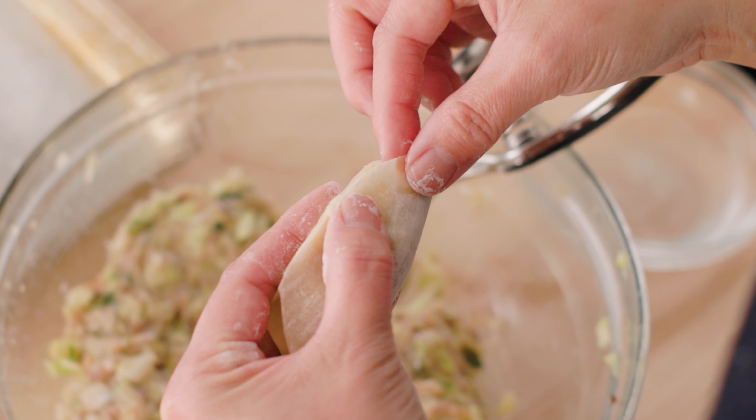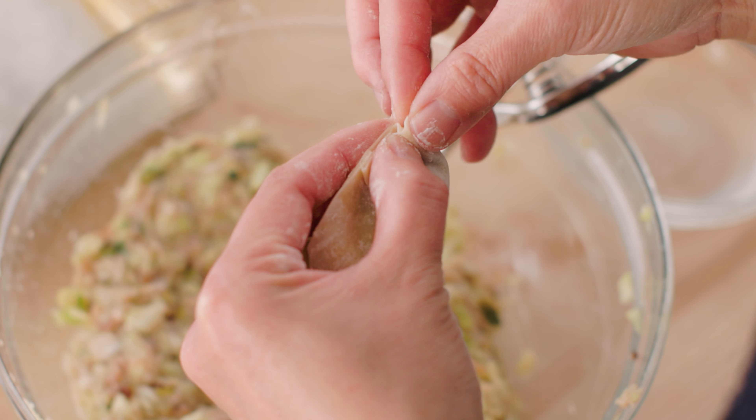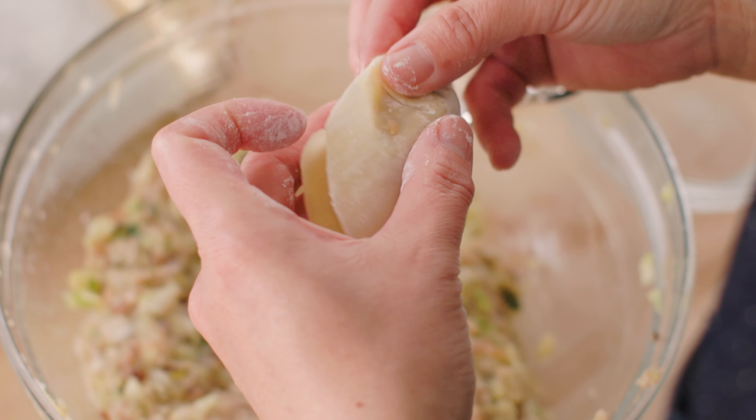Let me show you again — look carefully at how I move my fingers. Here, one last time before we move on.